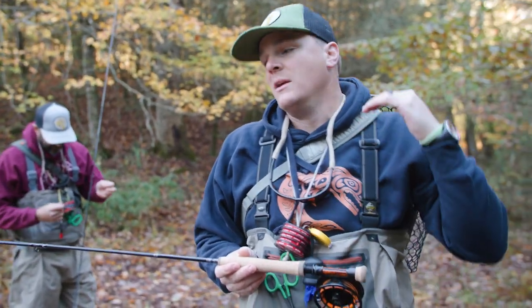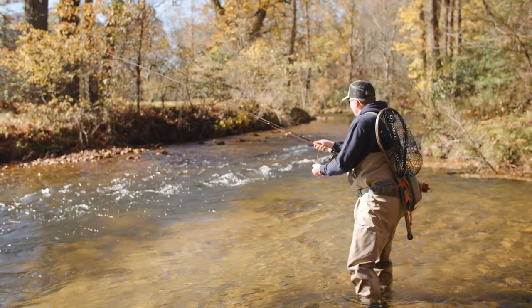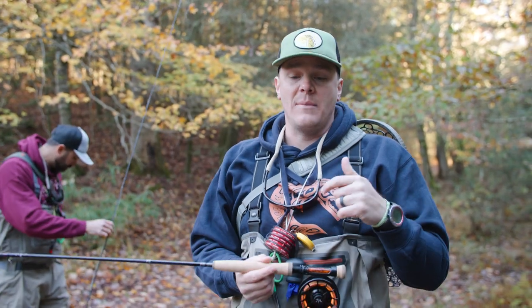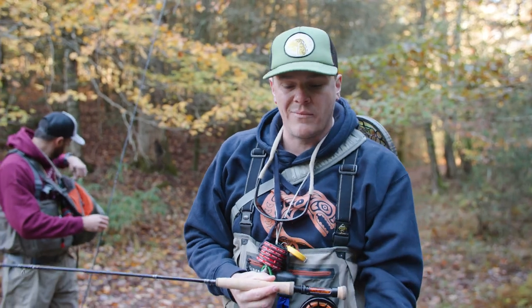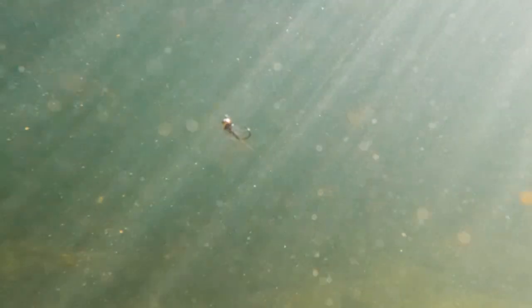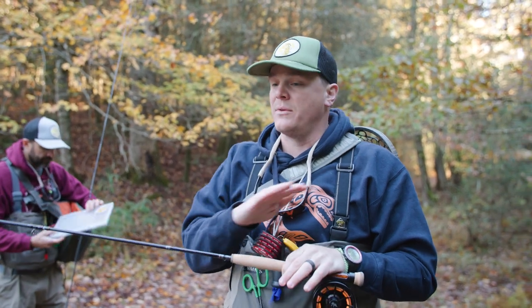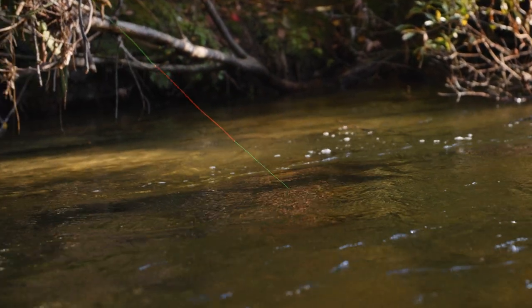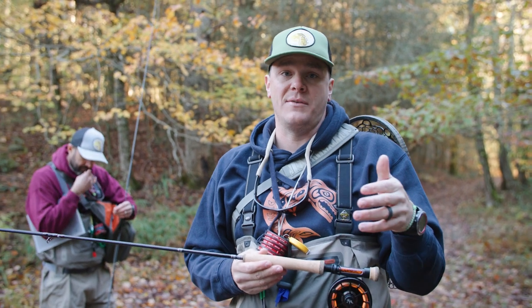One of the big advantages of Euro-nymphing over traditional fly casting is that it gives you the opportunity to reach across creeks in tight areas where you can't get a good cast in. It also allows you to set your depth really quickly. With a dry-dropper setup on a traditional rod, once I set that rig up, I can't adjust the depth as easily. With a Euro rod and indicator, by getting a little bit more line out I can set the depth — going from 18-inch water to 6-inch water to a deep run without having to constantly re-rig. You see this used a lot in competition fly fishing for that reason.